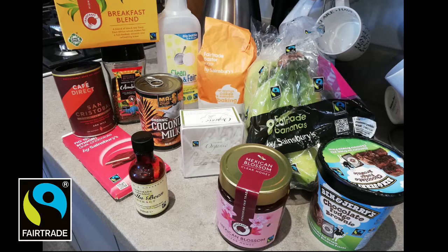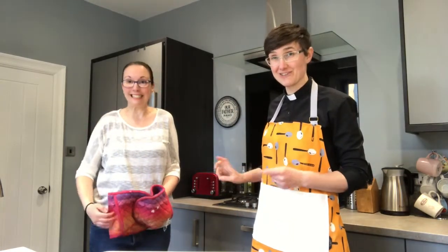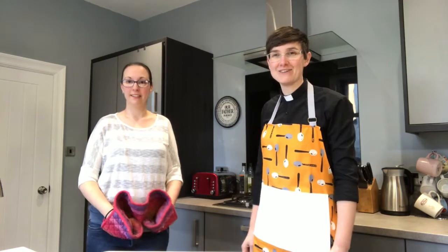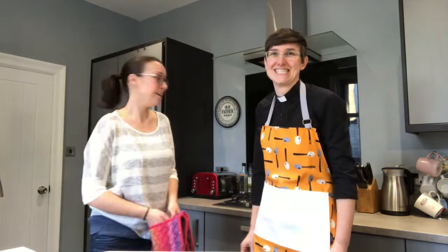Welcome back! Our cookies are almost done in the oven — we're just waiting for the timer to go off and then we're going to get them out nice and safely. They smell wonderful; I hope your kitchen smells like ours. I'm very much looking forward to eating these with a brew.